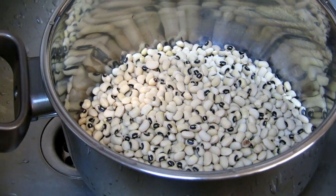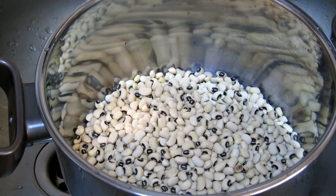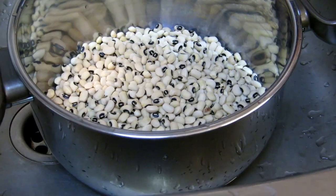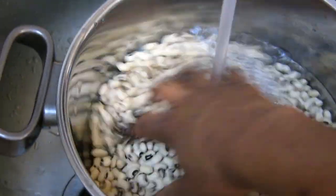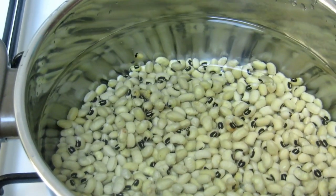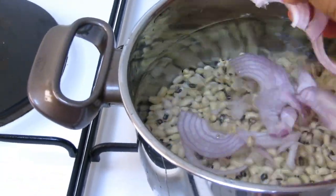A simple way how you can make it without a lot of effort, so stay tuned. If you've not subscribed to my channel, please don't forget to hit the subscribe button. So I put the beans on the stove already, and now I'm gonna add onion to make it cook faster.